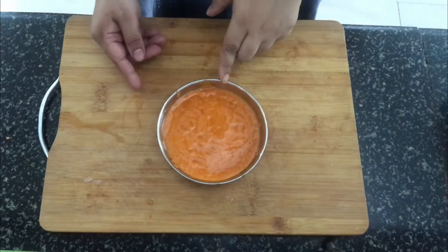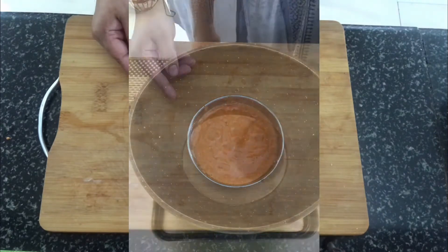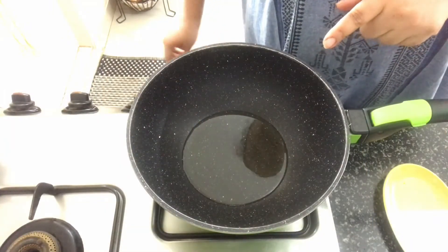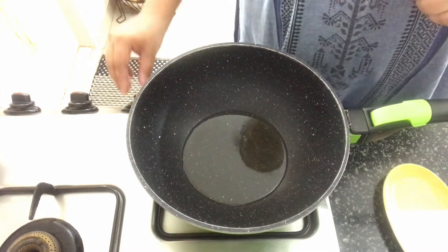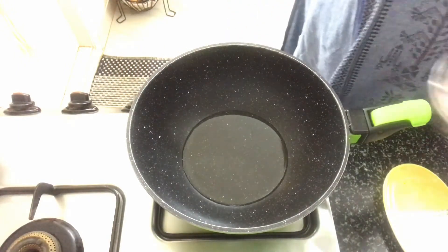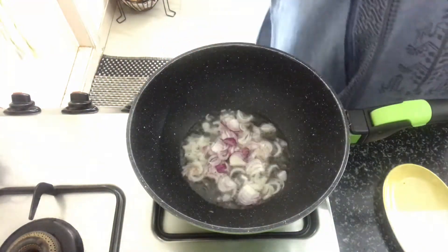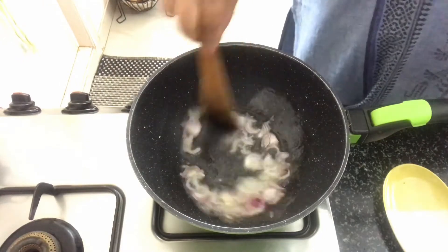I've made a fine paste out of the ingredients. Now let's move on to making the rice. The next step is to place a kadai on fire. I've added two tablespoons of oil on medium heat. Once the oil is nice and hot, I've got sliced onions which I'm going to add to it. Now we'll cook the onions until they are golden brown in colour.